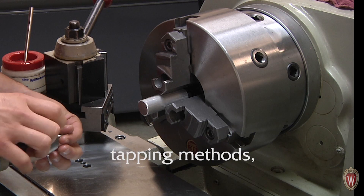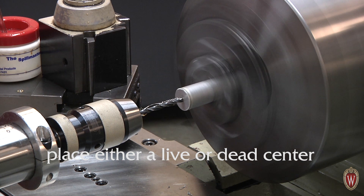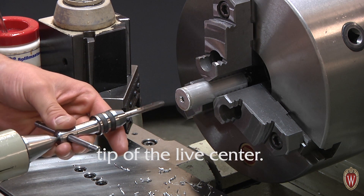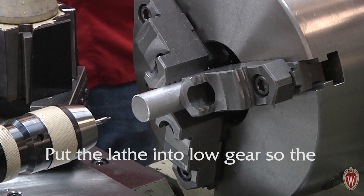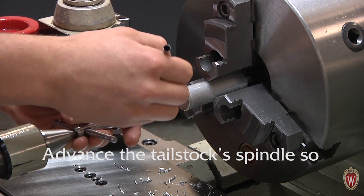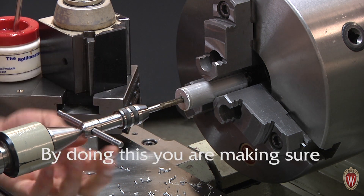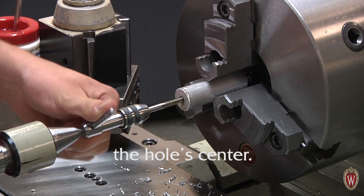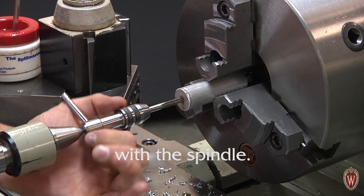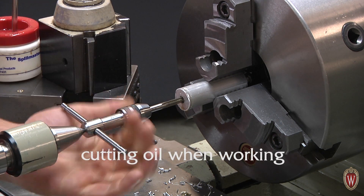For the most accurate tapping methods, you will use either the lathe or mill. On the lathe, after you have drilled the proper pilot hole, place either a live or dead center in the tailstock. Position the tailstock so that the tap, in the tap handle, just fits between your part and the tip of the live center. Put the lathe into low gear so that the chuck doesn't spin while tapping. Oil the tap and place its tip in the pilot hole. Advance the tailstock spindle so that the tip of the live center is in the divot on top of the tap handle. By doing this, you are making sure that the tap is parallel with the hole center. Do not apply pressure with the live center — just advance it as you tap deeper to keep the tap in line with the spindle. Follow the same one and a half clockwise and one half counterclockwise convention, and always use cutting oil when working with metals.